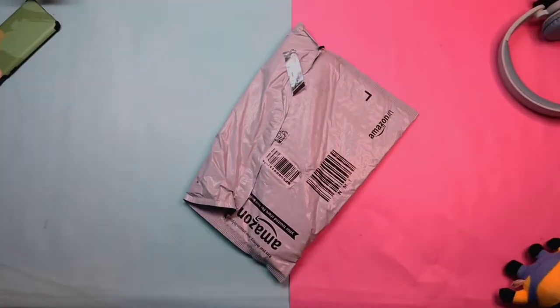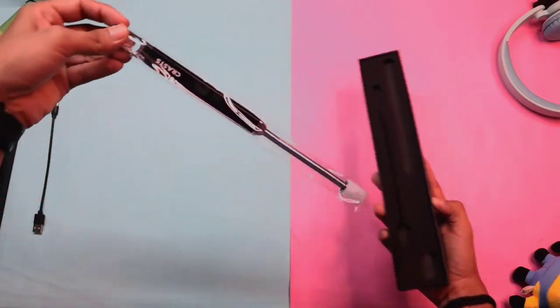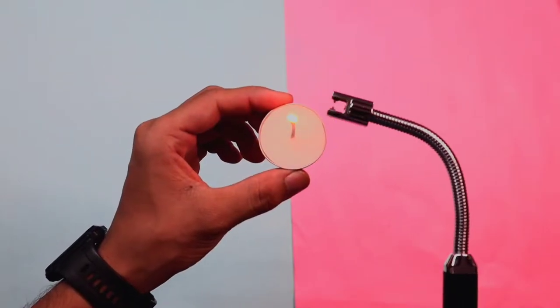So this gadget can do a belly dance! Let's see what the thing is. Basically this is a USB plasma lighter. It is rechargeable, windproof, and you can also test it with water. It is very enjoyable. If you talk about the pricing, it is approximately Rs. 1000. You can find the link in the description. So let's review it — let's get started.